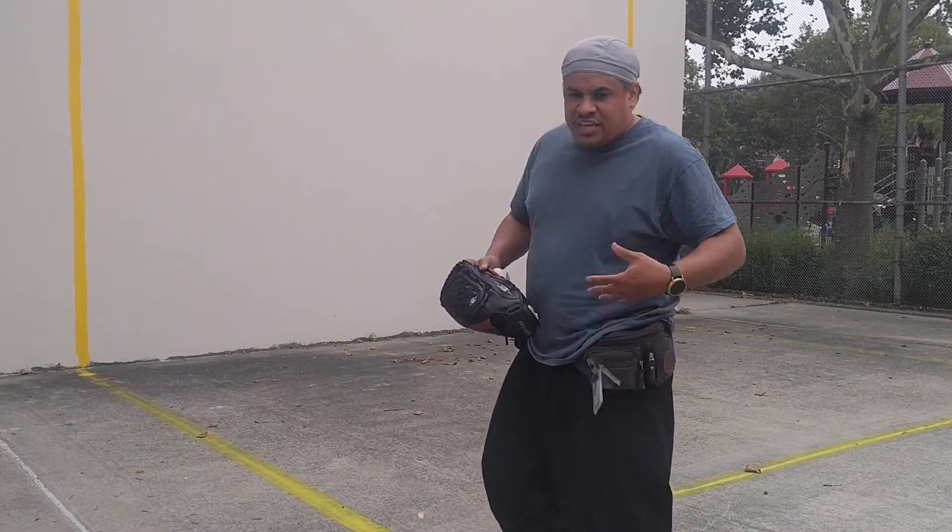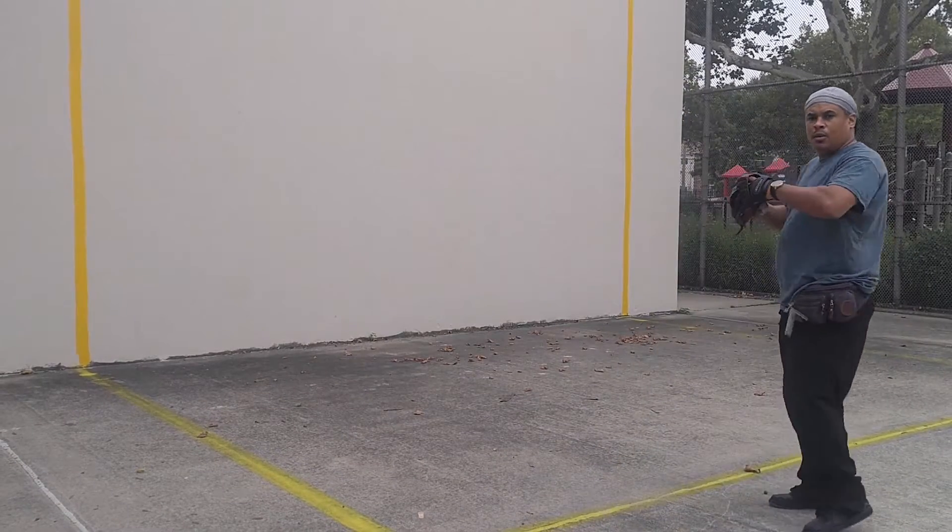I'm wearing a fanny pack — I need all my gear: my camera, my wallet.